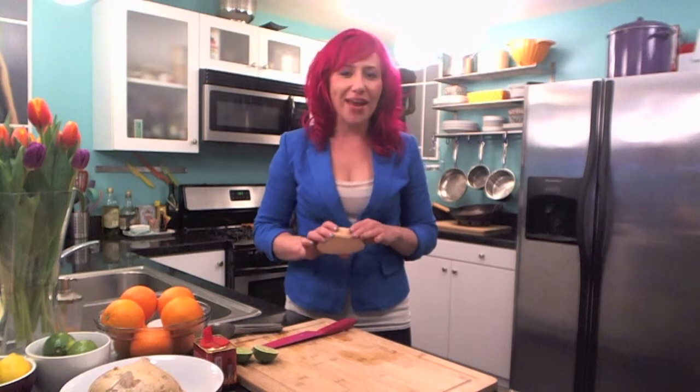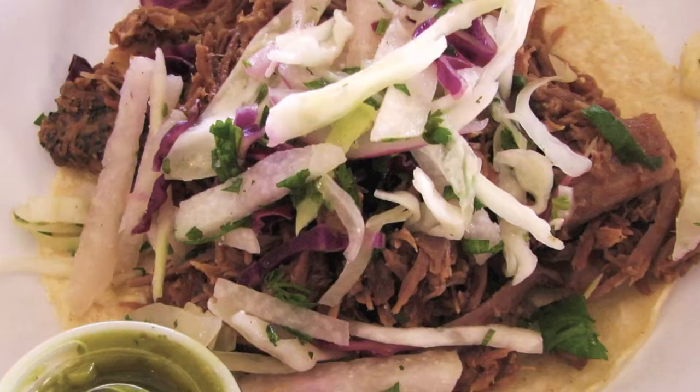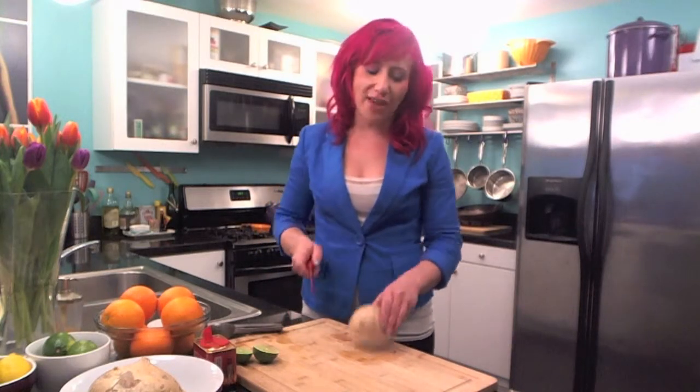Today I'm sharing one of my favorite ways to eat jicama. You can chop it up and put it in your stir-fry, grate it up and put it on your tacos, but today I'm doing it the street vendor style.